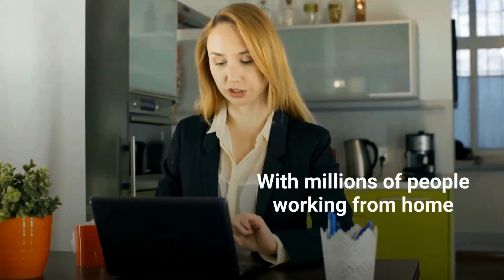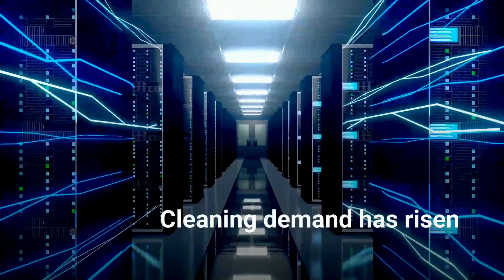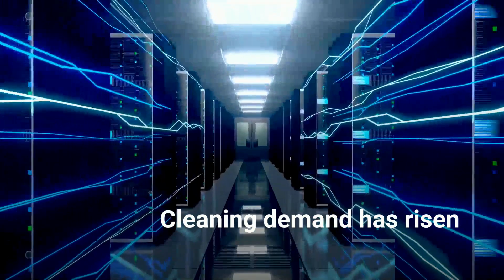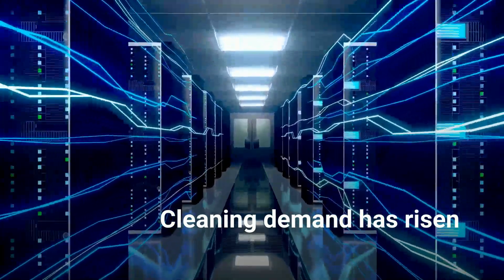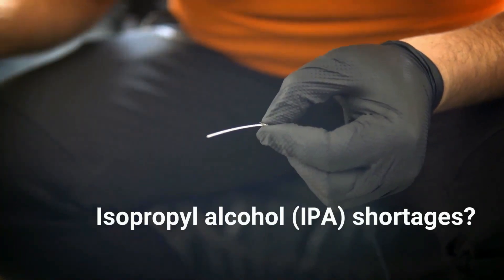The demand for fast, reliable networks is escalating with millions of people working from home. The urgent need for increased cleaning everywhere has caused an isopropyl alcohol shortage. So what's the best cleaning method for network installers to use when IPA is in short supply?